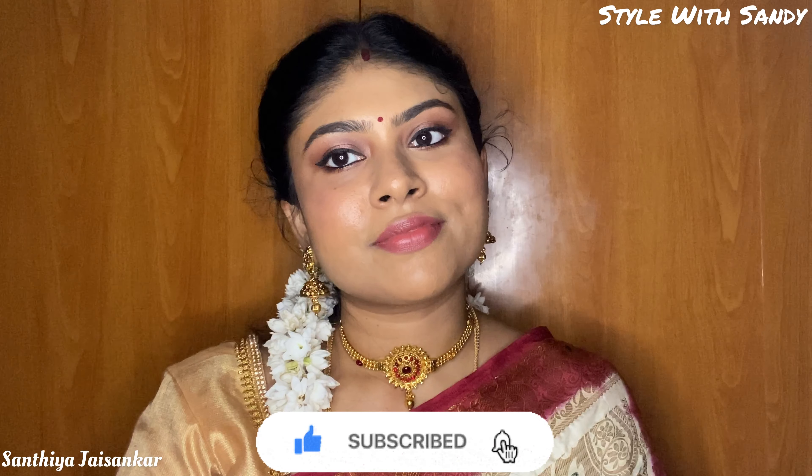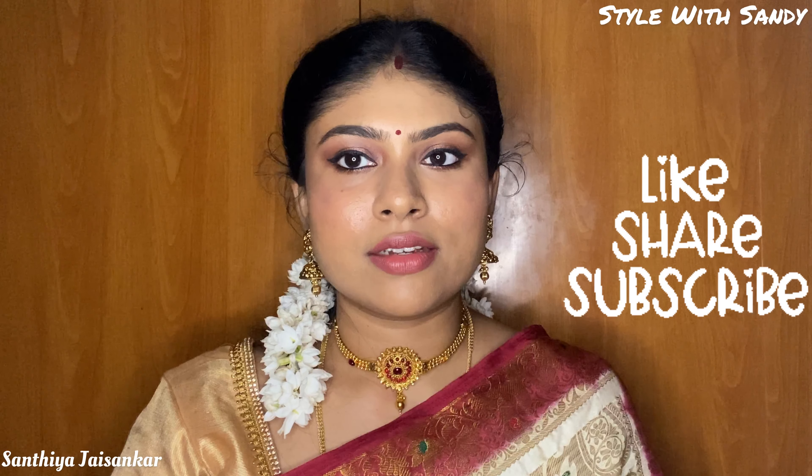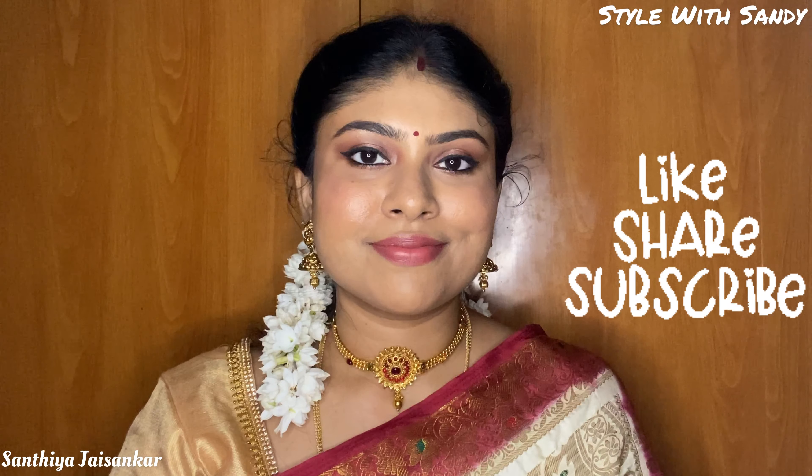Friends, if you're visiting our channel for the first time, please like, subscribe, and share this video with your friends. Please like, comment, and subscribe. If you enjoy these videos, please give us your valuable support. Thank you all! Until the next interesting video — stay safe and take care. Bye!